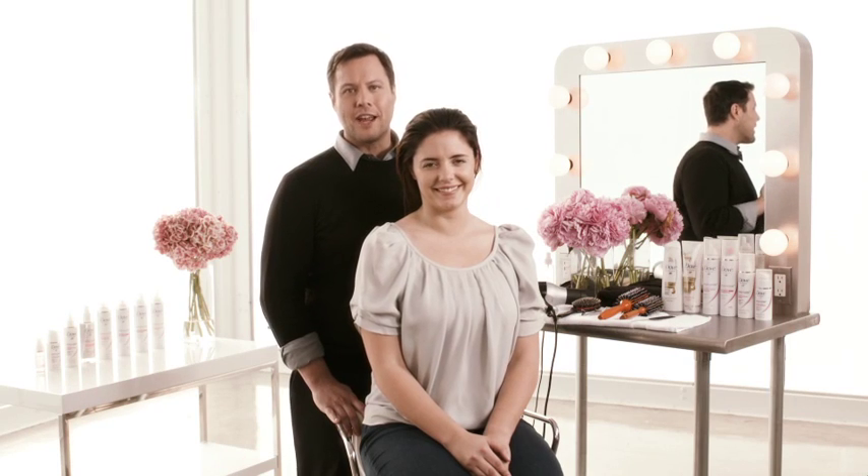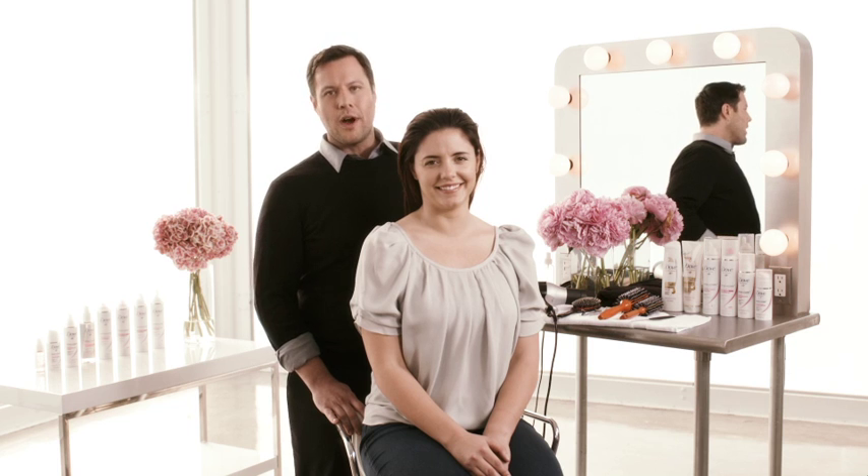Hi, I'm Mark Townsend, Dove Celebrity Hairstylist. I'm here today with Noelle and I want to show you the steps of how to create a seriously glamorous side chignon using the Dove Style Plus Care collection of products.